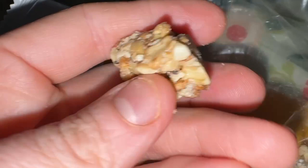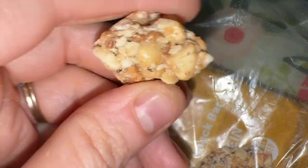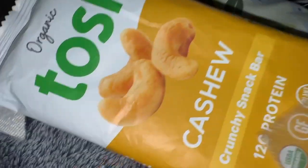There's just a lot of goodies jam packed in this little snack bar, and we really enjoy them — they're one of our favorite snacks.